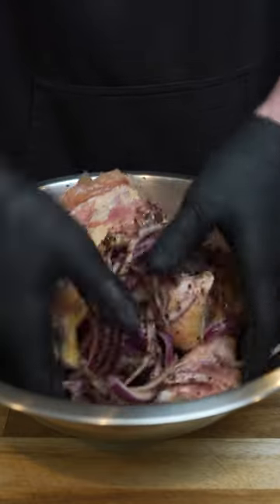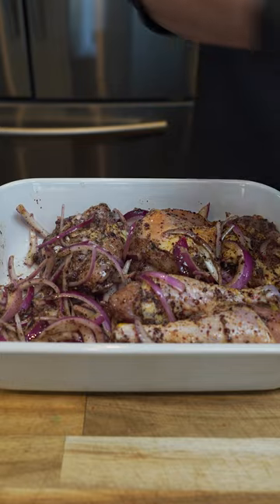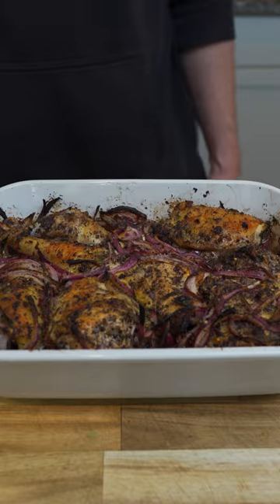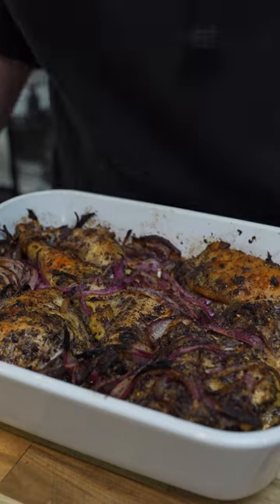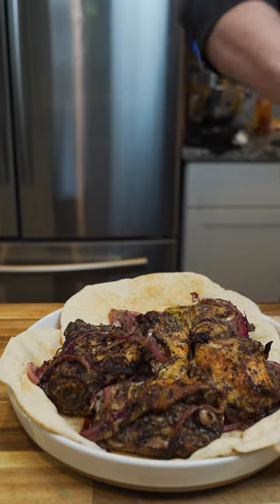Then toss it all together and let it chill for like four hours. Find a baking dish that will fit it all, line it up nicely, and toss it in the oven. Cook it at 400 degrees for like 30 to 45 minutes, or until the internal temperature reaches 160 to 165 degrees.